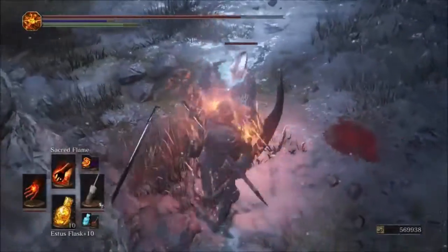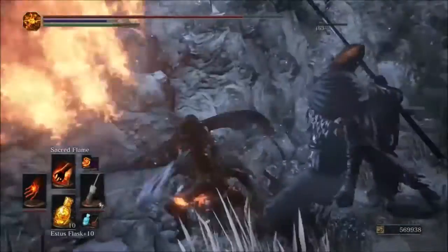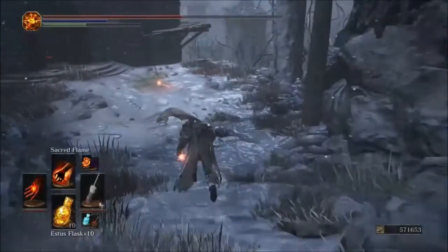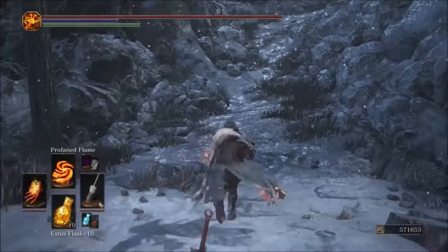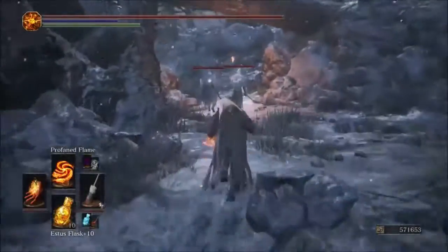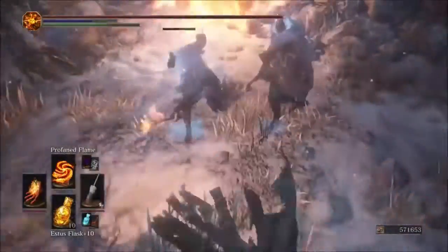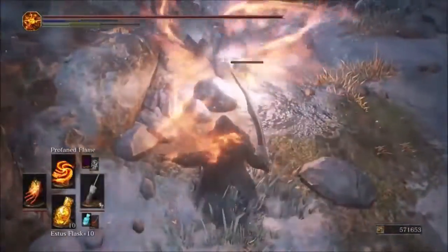Sacred Flame with the original fire glove hits for 964. The Parting Flame is the winner again. It seems like any real melee pyromancy is going to be stronger with the Parting glove — 1112 with the Parting versus 964 with the original on Sacred Flame.